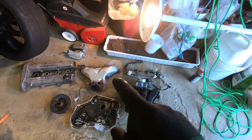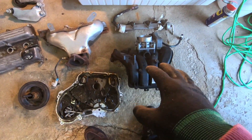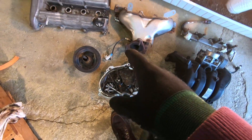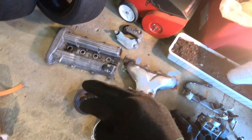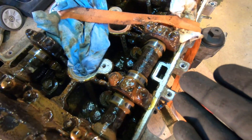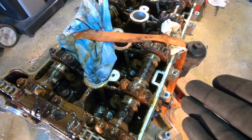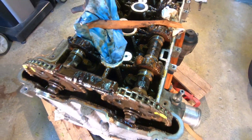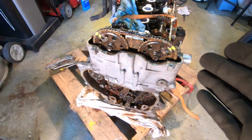We pretty much took the exhaust manifold off, intake manifold, throttle body, fuel injectors, timing cover, valve cover, some accessories, the pulley itself. And this is what we are left with — an exposed motor that is showing signs that the head gasket is bad. We got milky substances all in the engine saying that it is no good.